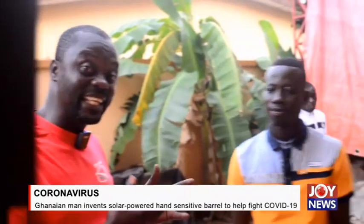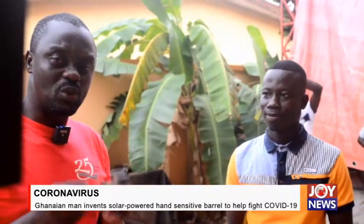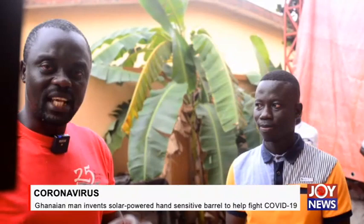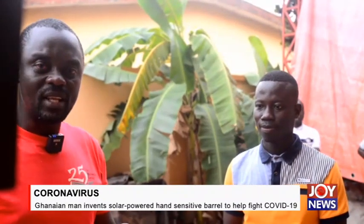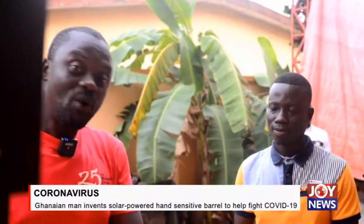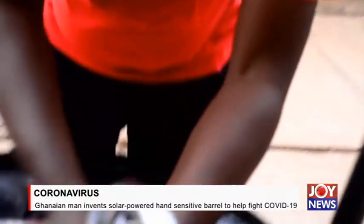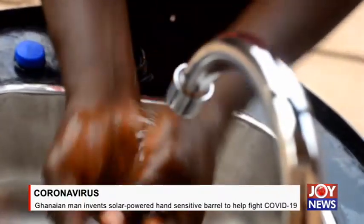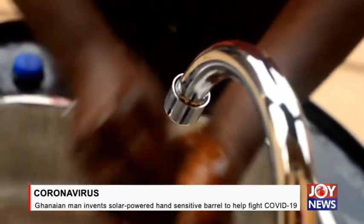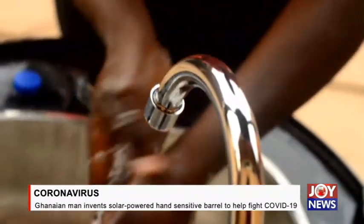Viewers, this is Enin Black. He's a Ghanaian who has found a solution to one of the major problems with the spread of COVID-19 — touching. Now you can wash your hands freely without touching the soap, the tap, or the base itself. Reporting for Joy News, Rastus Asaridonko, Kumasi.